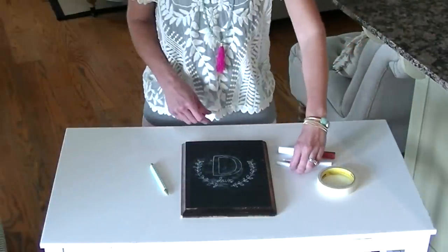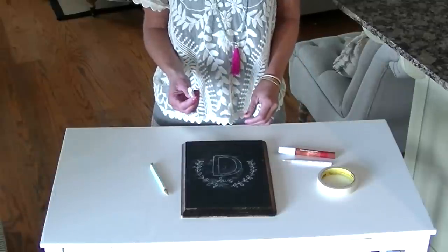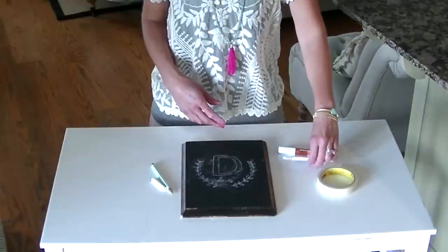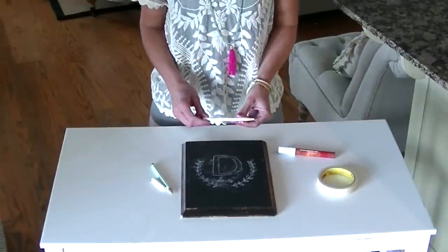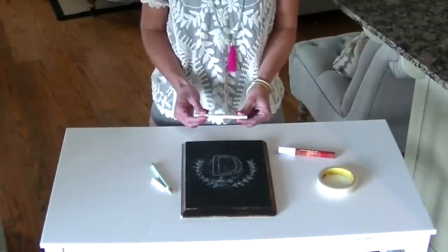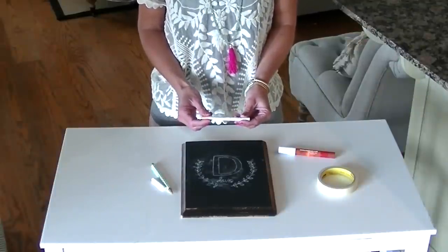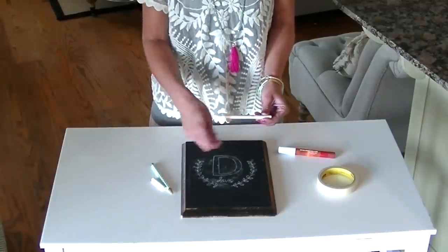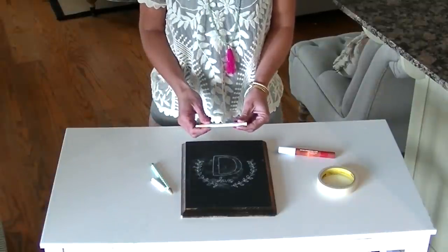And if you like it like that, you can go ahead and keep it with the chalk. But the issue is that it can be easily wiped away. If you want a more permanent approach, I have a china marker — it's actually more like a pencil. I found mine on Amazon. You can apply this and it will not be erased. You'll have to paint back over with the chalkboard paint if you want it gone.